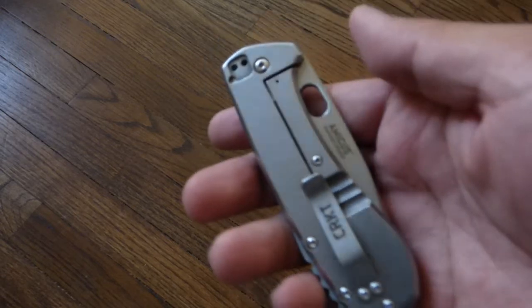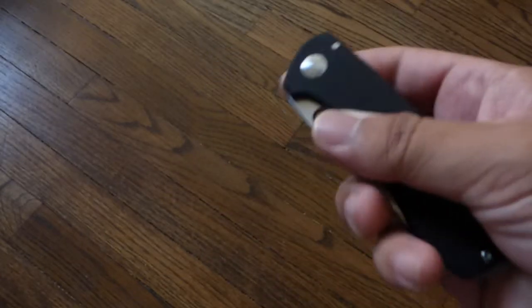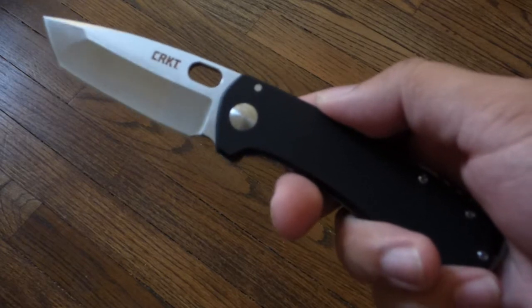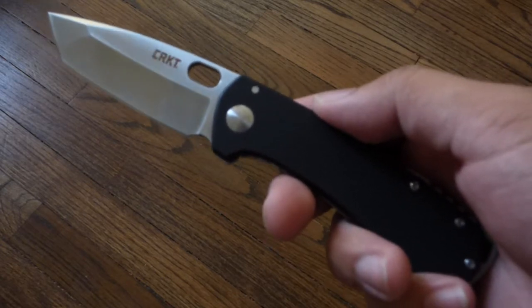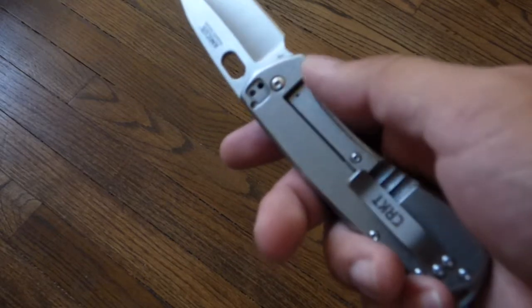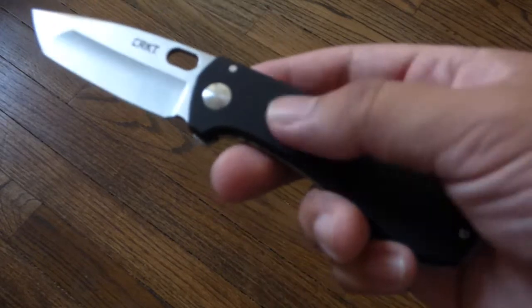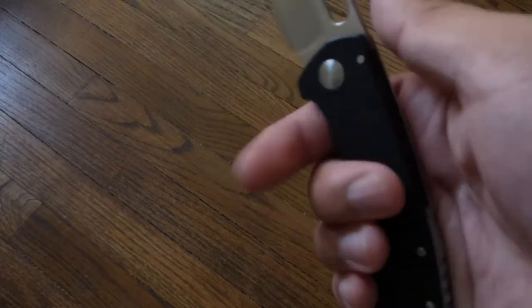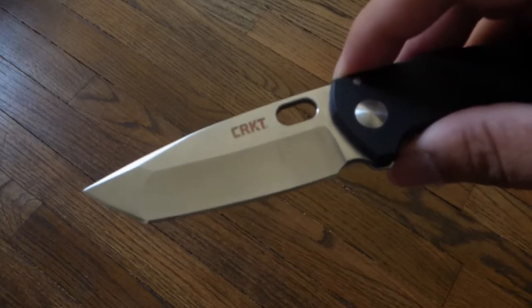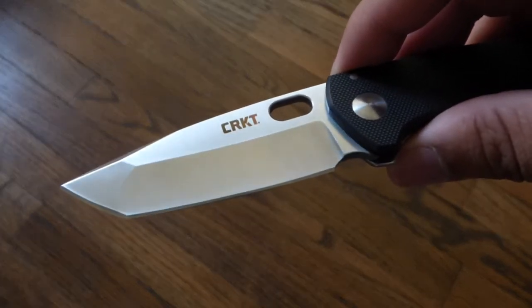This is a smaller version of the original Amicus design. That knife was larger, having a 3.5 inch blade, while this one has around a 3 inch blade. The original had a full stainless handle — stainless on the frame lock side and the show side — and the blade shape was a drop point, as opposed to this one's tanto blade shape.